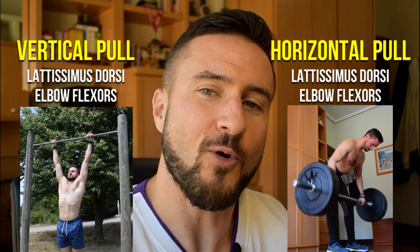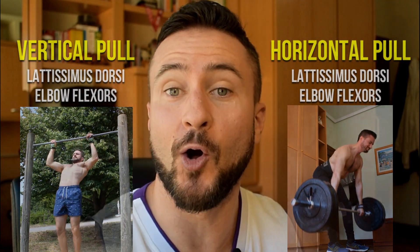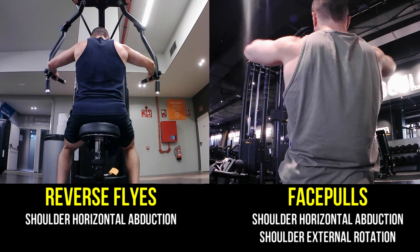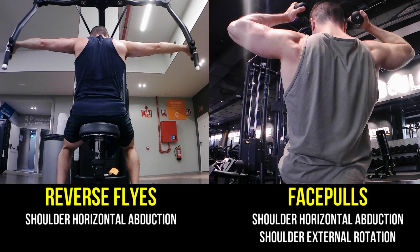They work really hard for sure, but they do so in rather supporting roles as opposed to as the main leading character — if we were to use a TV show analogy. This is not a bad thing per se. It only means that we could use other exercises where these secondary actors now become the main characters. So in order to give these a fair opportunity to shine, we have to get rid of the Hollywood superstars that tend to get all the media attention — that'd be the lats, the latissimus dorsi and the elbow flexors.